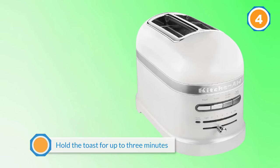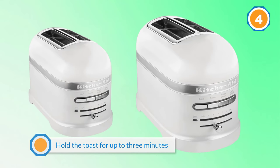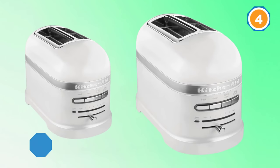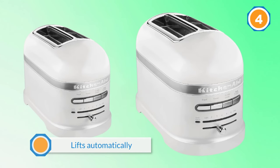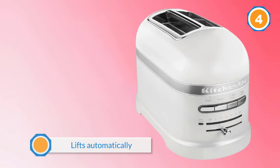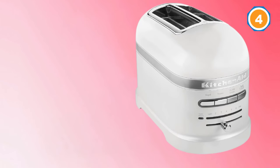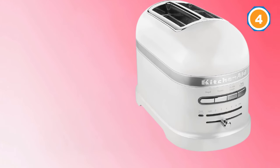The bread lowers automatically when the bread is sensed, and it lifts automatically when the toast is done. Without a lever, the front controls look clear and more attractive. There are seven toasting shades and options for one-sided toasting for bagels.